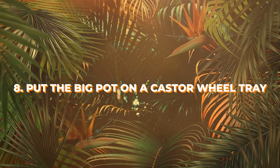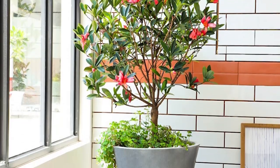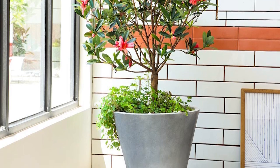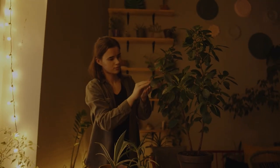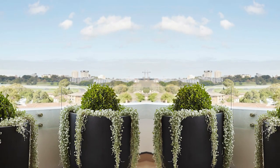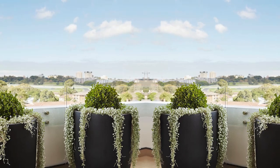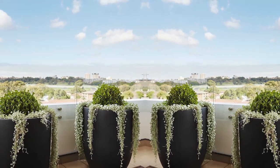Number 8: Put the big pot on a castor wheel tray. If you're planning to grow a big houseplant, then putting it over a tray with wheels would make it easier for you to move it around the room. This is also helpful if you have the plant in a room with little light. With wheels, you can move the plant into a balcony or a spot that gets light, and after keeping it there 3 to 4 hours, you can move it back easily into the room.